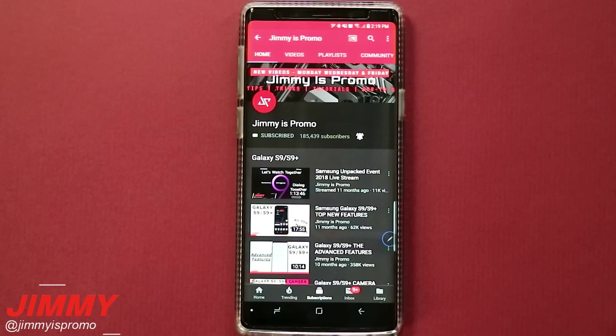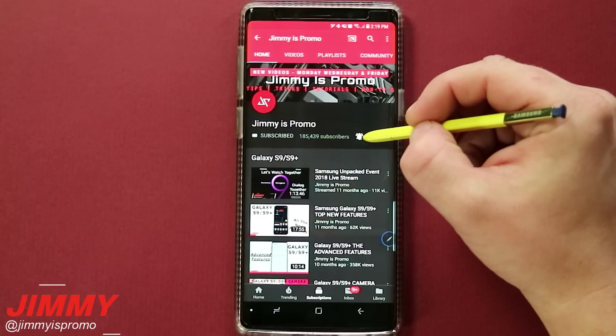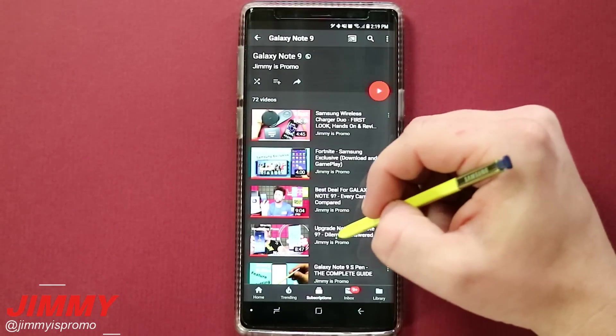If you are brand new here at the channel of Jamiya's Promo and you own a Samsung Galaxy device, don't forget to hit that subscribe button as well as the bell for notifications. And don't forget about that playlist tab on the very top to check out all the videos I've made so far for the Samsung Galaxy Note 9.